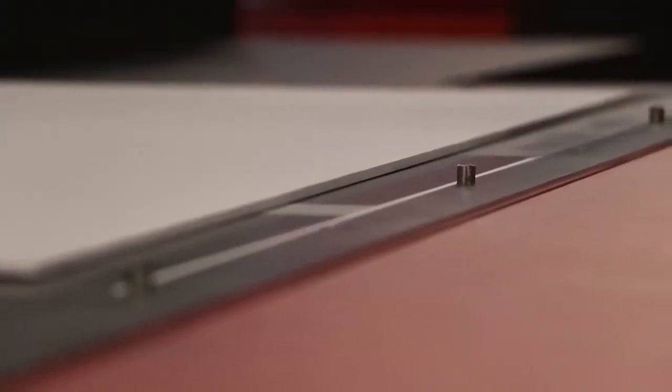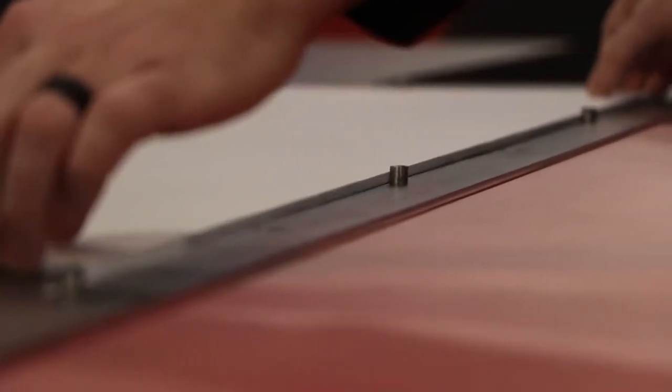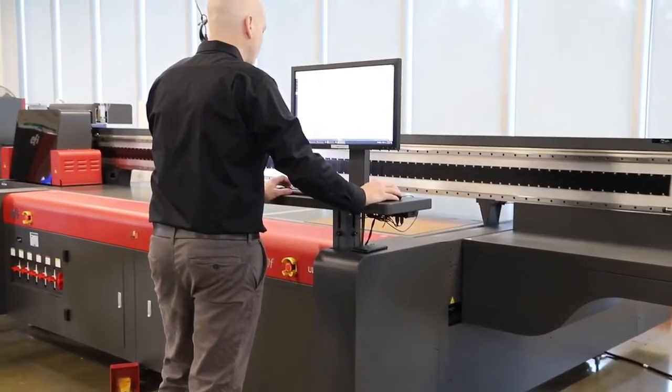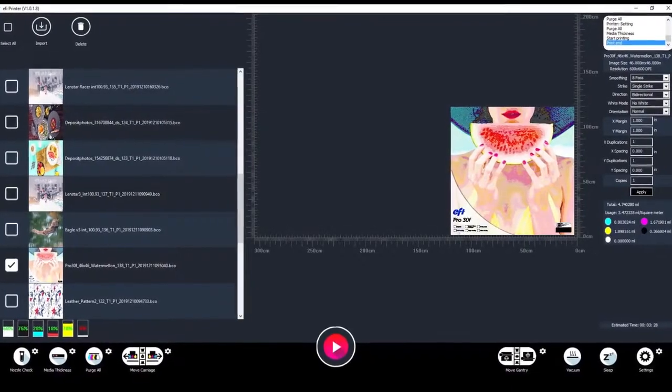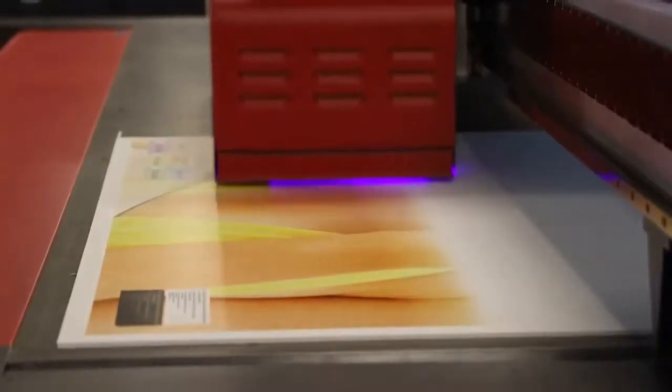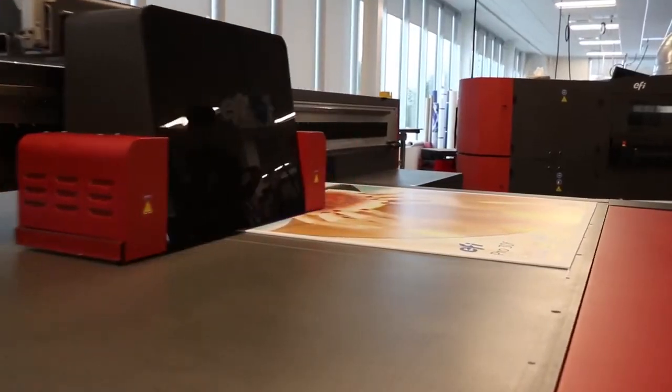It starts by positioning the substrate against the registration pins on the right side of the printer. EFI's intuitive software and graphical user interface makes the double-sided printing process clear and simple. After completing the printing on side A, the substrate